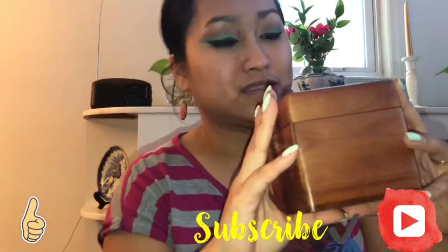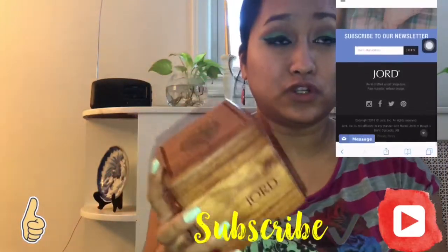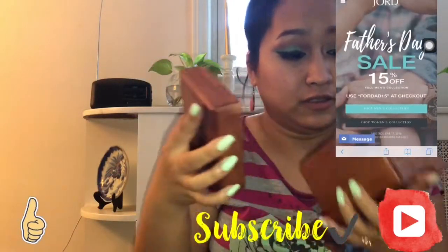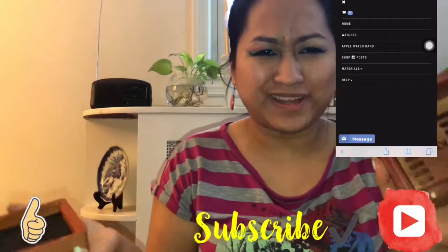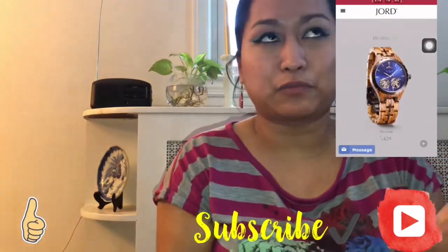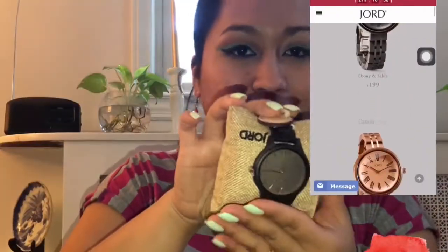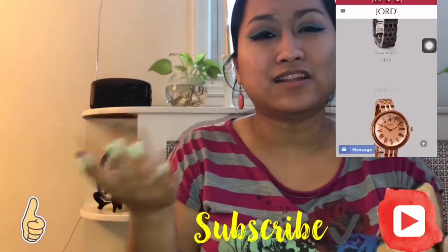So this is what the box looks like — it has 'Jord' on it, for JORD, and it smells like wood, like fresh wood. I always like to smell it — it's a thing about me. It's like if you go to a house and you smell brand new wood, that's how it smells. So when you see the watch, it looks like this.